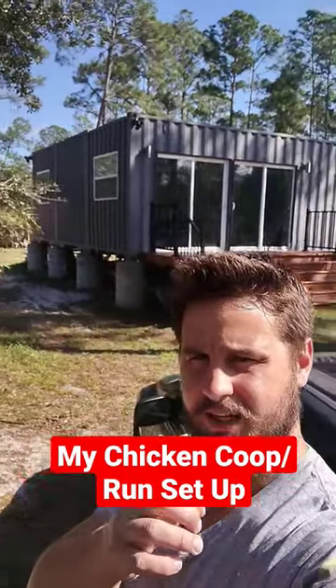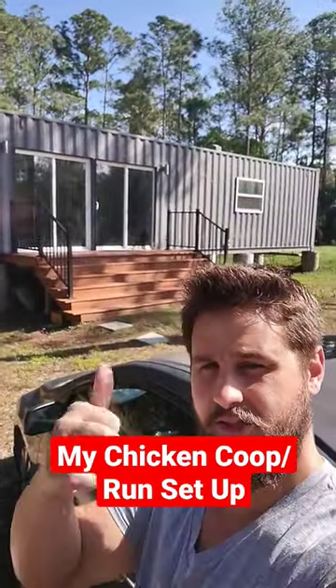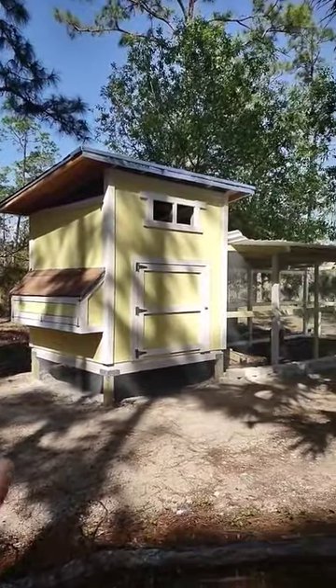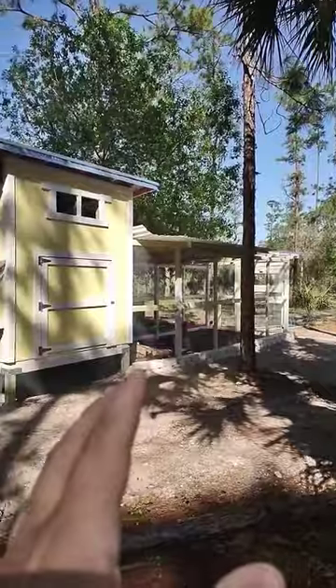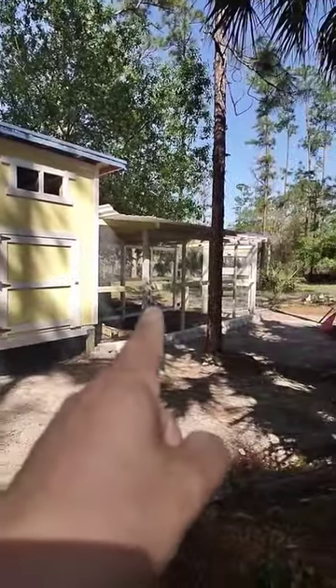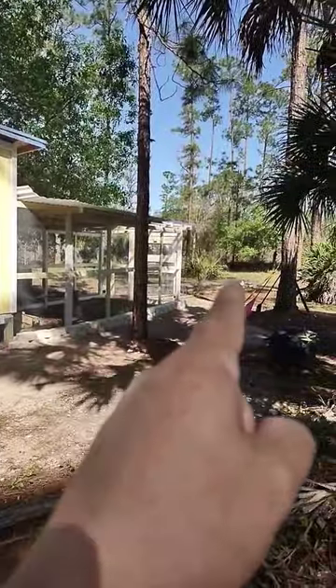So with my container home done, I finally got around to building the chicken coop. Let me show you. And so here it is. It's comprised of three primary components: the chicken coop itself, where they sleep at night, the chicken run, and the chicken tunnels over there.